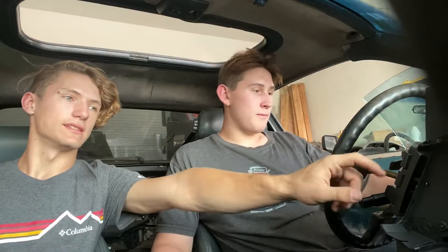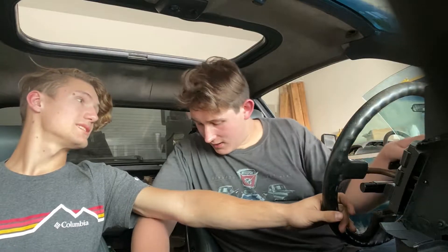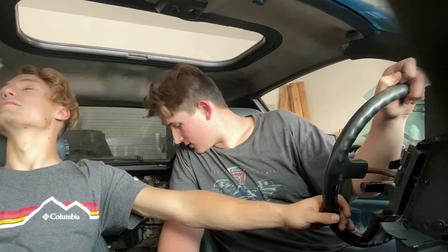So we got the dash finished and it's installed, at least for now. We're probably going to take it out and paint it again. You got buttons and a steering wheel. We have all the buttons from before. Got it all hooked up. What's the next step? Headliner? Next is probably stripping the interior more — we're going to take the speakers out and put new speakers. We'll strip all the headliner and the foam. This will probably help us not smell like cigarettes. Probably.